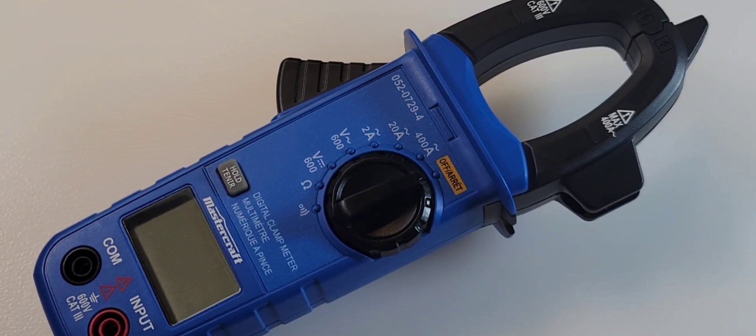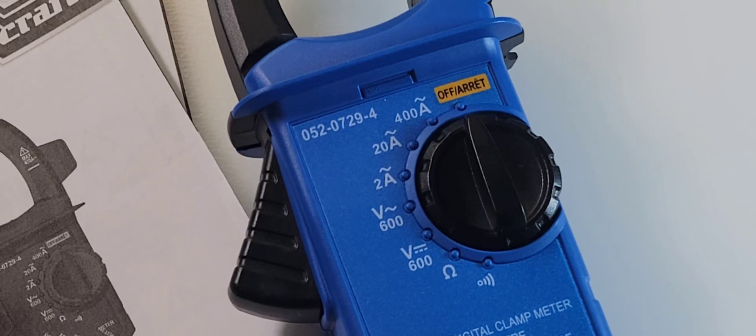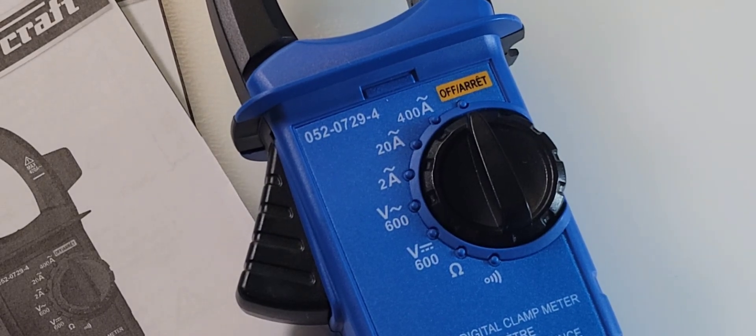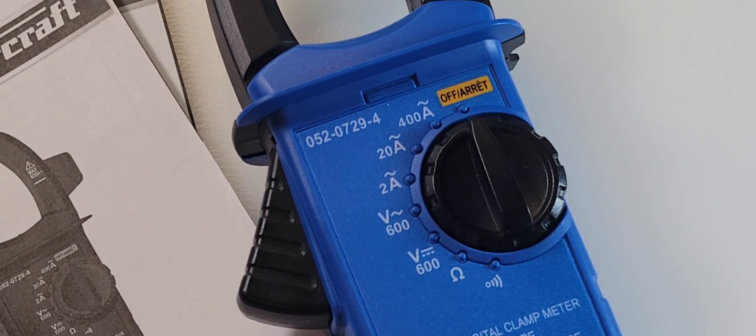In today's cheap little hot seat, the Canadian Tire Clamp Meter for your cheaper pleasure. Let's take a look. Today we're looking at the 052-0729-4. Gotta love that name.